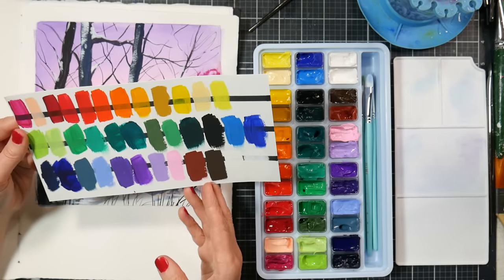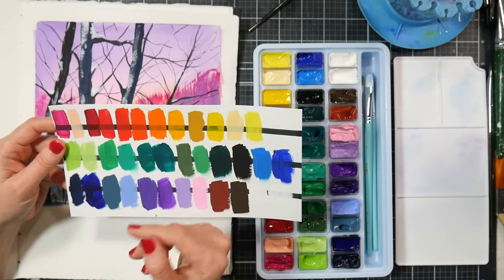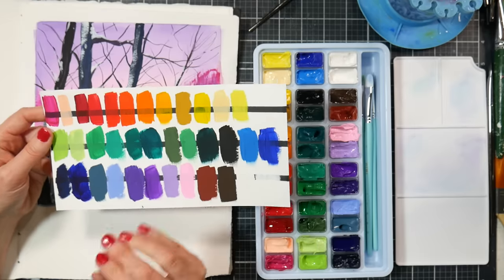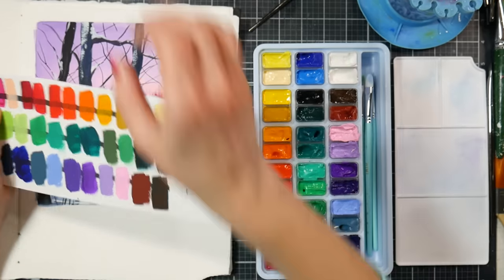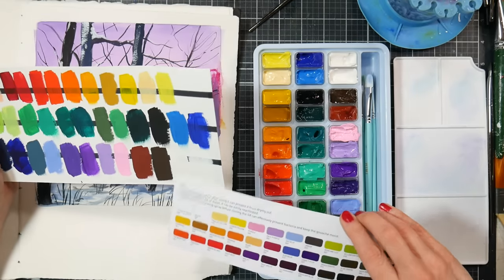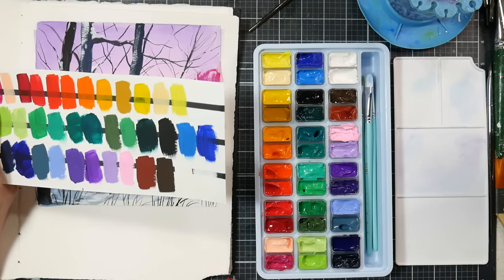Looking at the swatch for opacity: reds are very transparent, yellows are pretty transparent, some greens and blues are transparent, purples are quite opaque, pinks are opaque, browns are opaque. There are two whites — one is more opaque than the other. We have titanium white and just 'white,' and titanium white is usually the more opaque one.